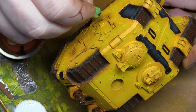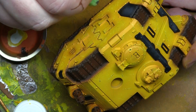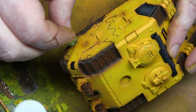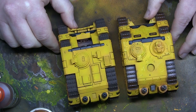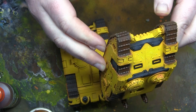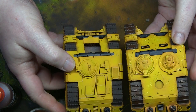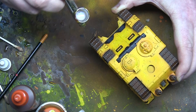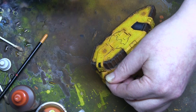Now that's done, I'm going in with a sponge, doing very light sponge chipping with that same German Camo Black Brown. It's a very subtle effect but it helps break up the large areas of yellow, which can be a problem with bright coloured vehicles. Here's a comparison of a similar tank chassis - one weathered, chipped and dinged, and the other still to be done. I'm quite happy with that. The last thing we want to do at this point is put on a gloss varnish - two coats of gloss varnish - which will protect everything we've done and help with the next stage.